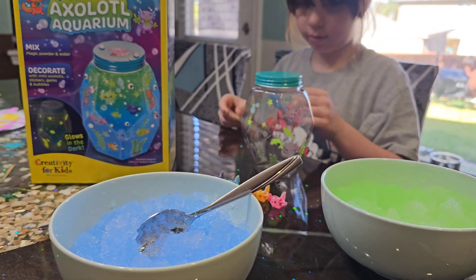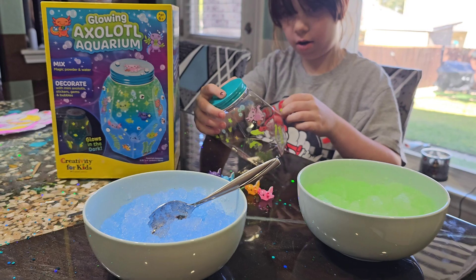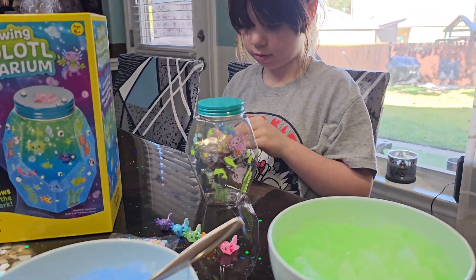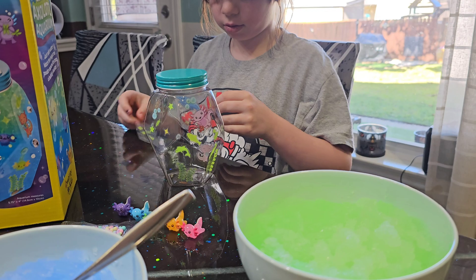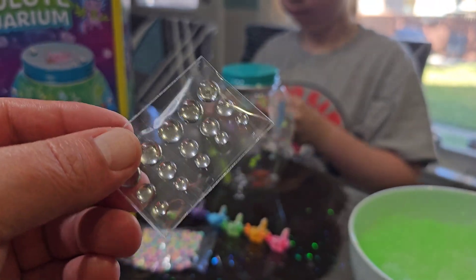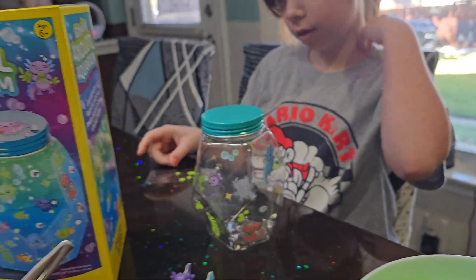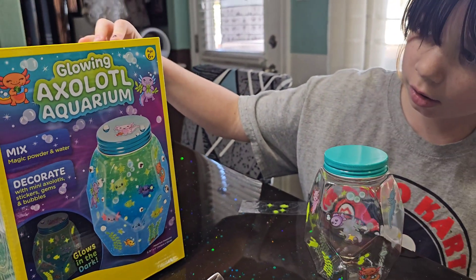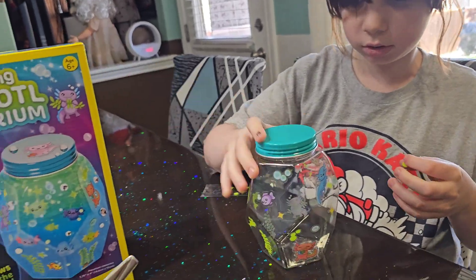And then you get all these cute little axolotls right there. This is so cool. Are we really going to be able to see these guys inside? That's a lot of decorations. Because wasn't there some water beads? Yeah, it's supposed to look like water on top of the thing, like water droplets. You see right there in the bottle.